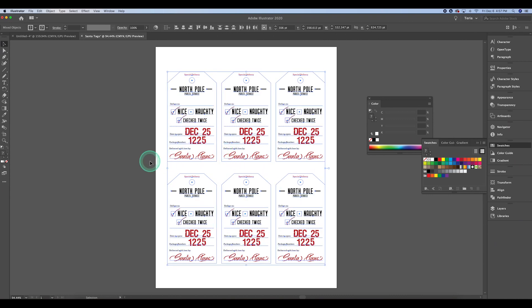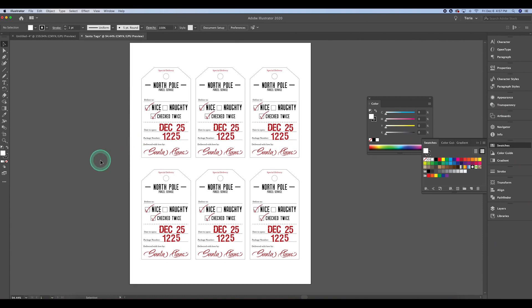I'm saving this as a PDF. I actually have this PDF saved on my website that you can download for free to print out and use as you need. It's over at athomepixels.com — you're welcome to download it for free and get it printed out.